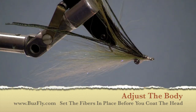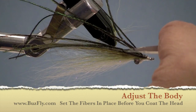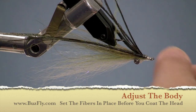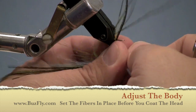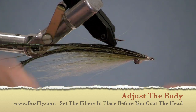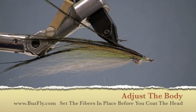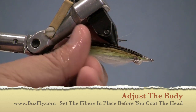Now before we put some head cement on this fly, we're going to try to adjust the fly so it's in the proper position and all the fibers are lined up the way they're supposed to be. Sometimes you can do it with your scissors or your fingers, and other times you just have to stroke the fibers back. And if all else fails, there's nothing wrong with just a little bit of spit.